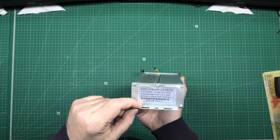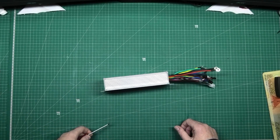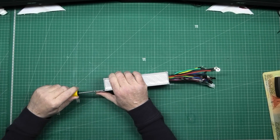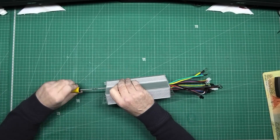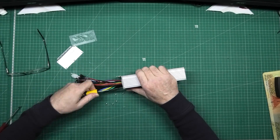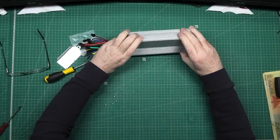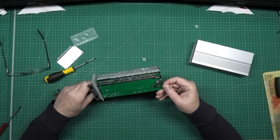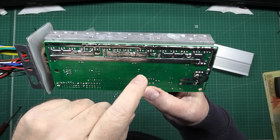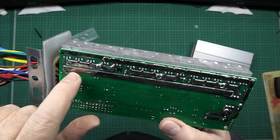So to start with you take the screws out and you pull it apart. Guys, bloody screws are tight. As you can see, they've actually done quite a good job of it. But I still want to beef it up even more.